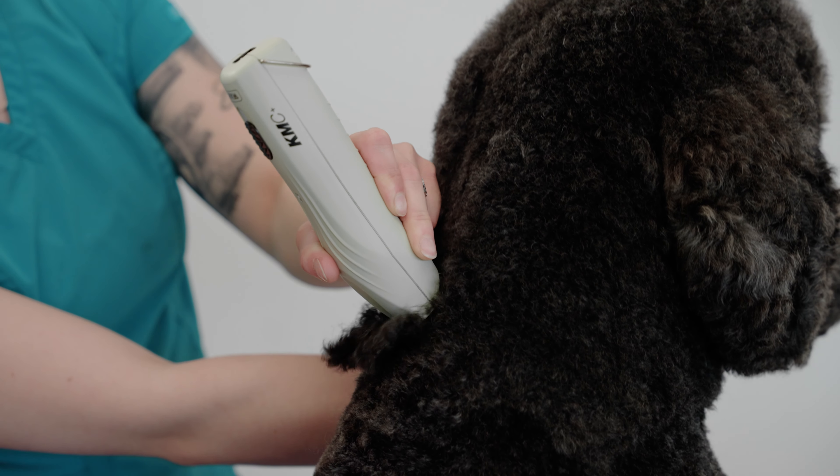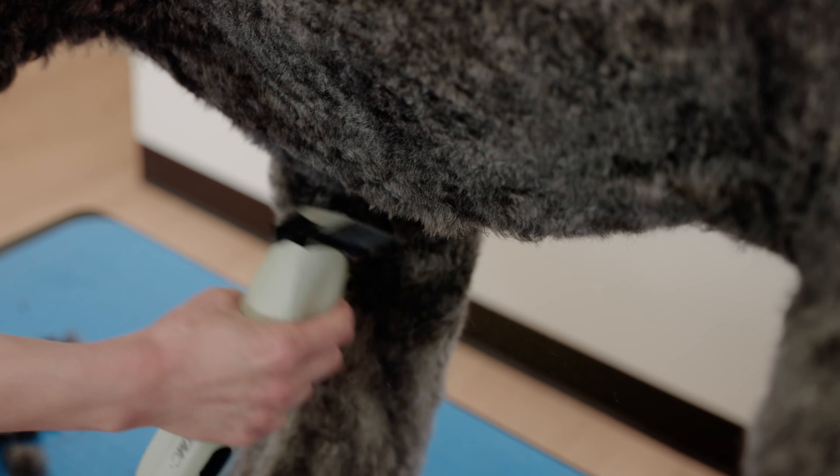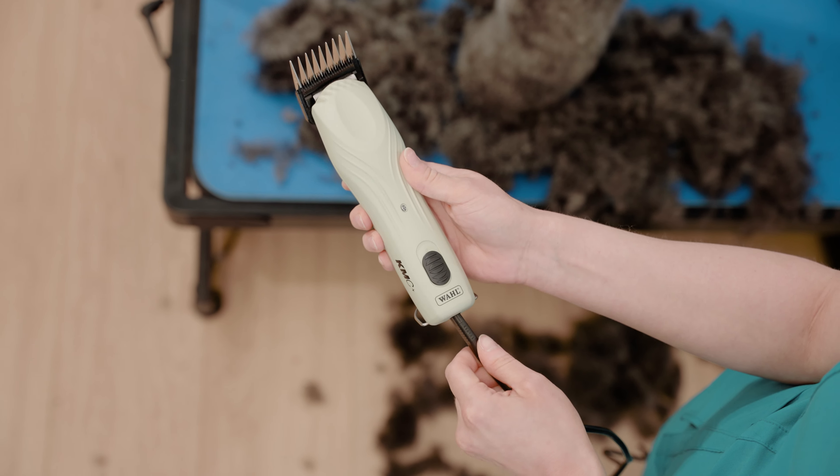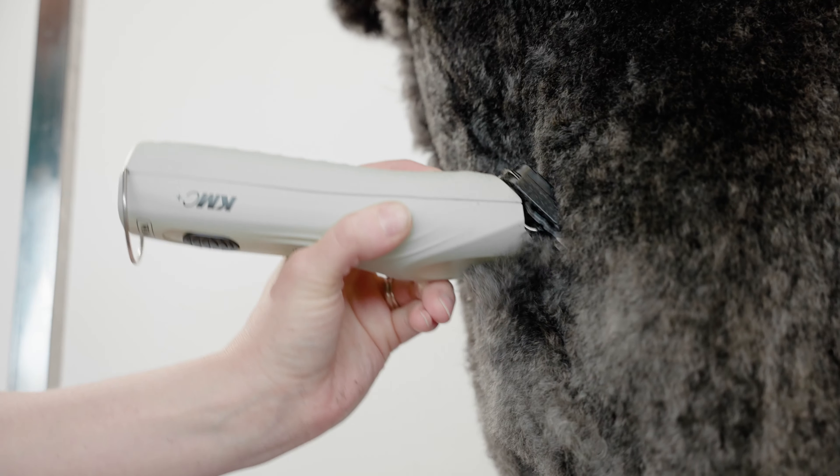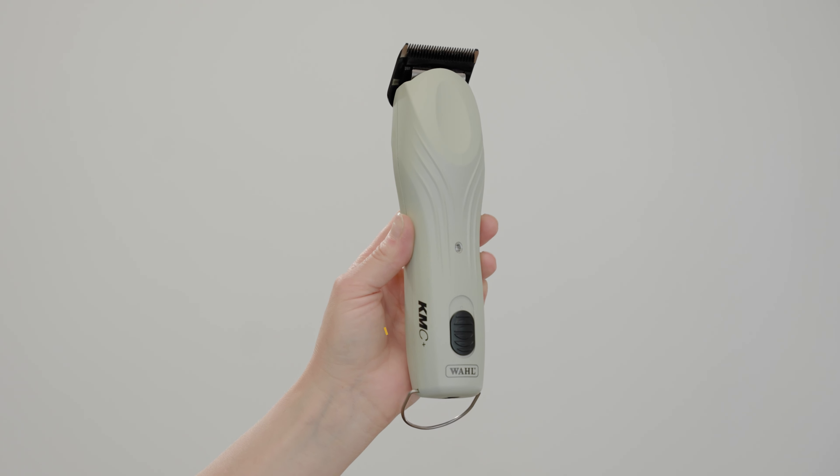The KM C Plus still has everything that you know and love about the KM Cordless. It still has a two-hour cordless runtime and it can also still be used corded. To learn more about the KM C Plus, you can head to wahlpro.com or check out your local distributor.